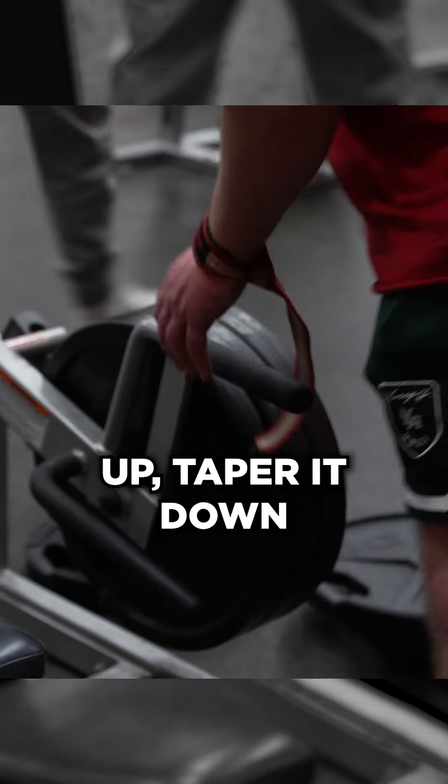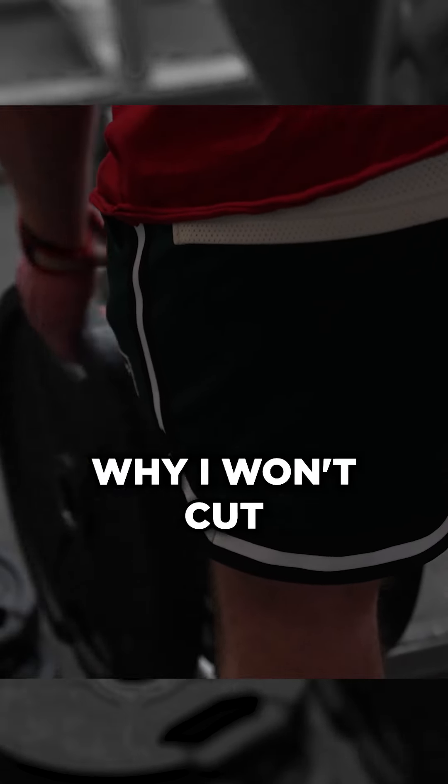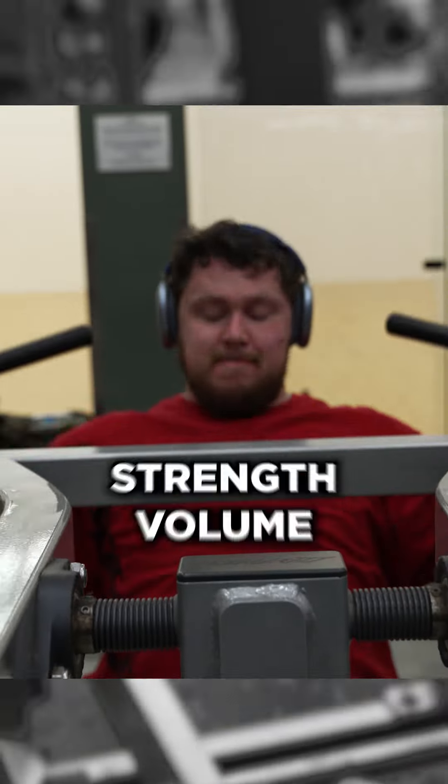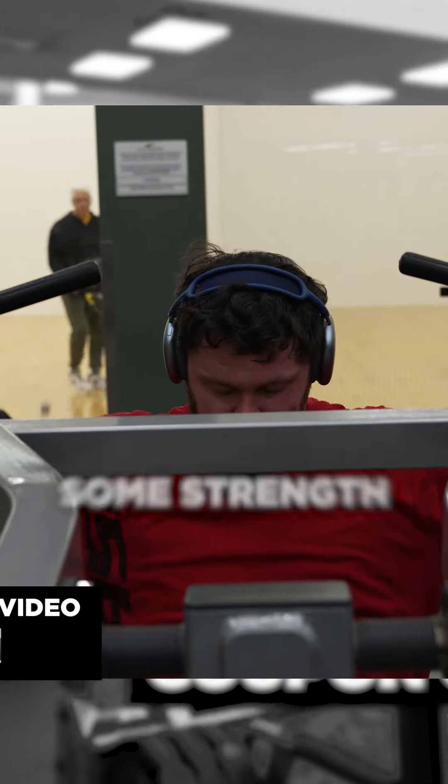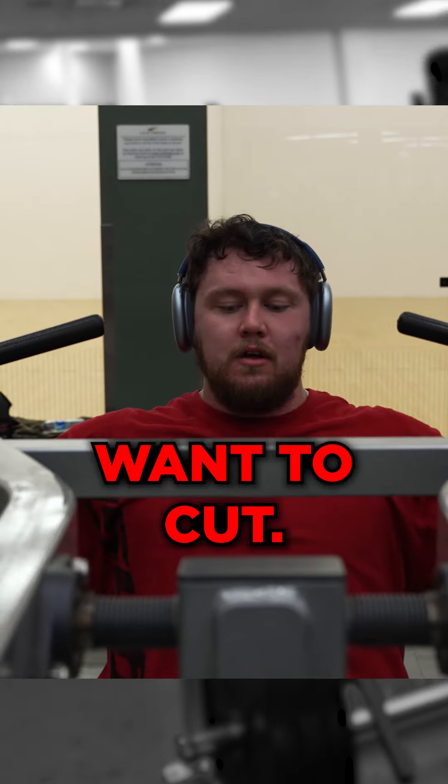Then I wanted to cut it up, taper it down to under 240 with the strength volume of being 270. The reason why I won't cut is because I'm not at the strength volume I was. I'm going to try and do some strength volume in here for you guys, but until I'm there, I don't want to cut.